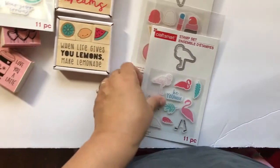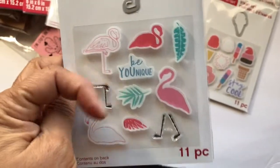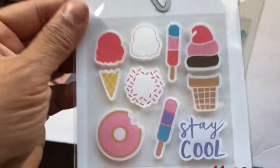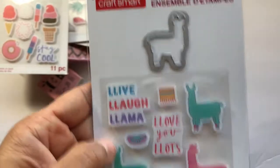Let me do all the stamps first. 'Your Flamingo,' 'Be You,' 'Awesome,' 'Be Unique' — and this is a layering flamingo, so again 11 pieces. Then 'Ice Cream,' 'Stay Cool' — 11-piece set, 10 stamps and one die. Same thing here with the llama.